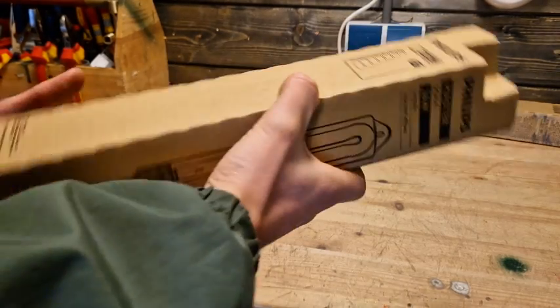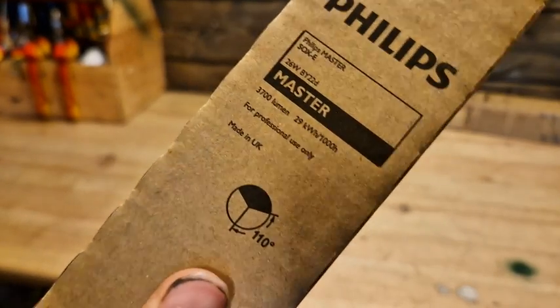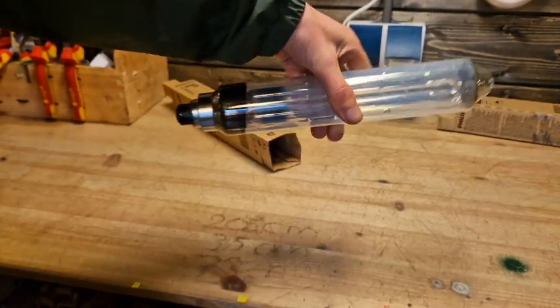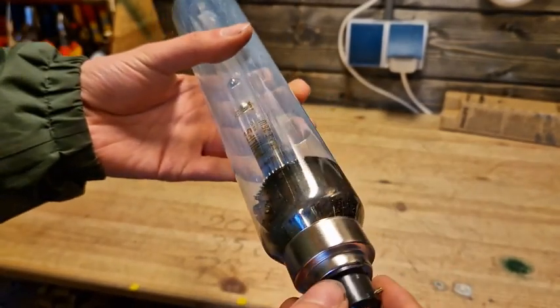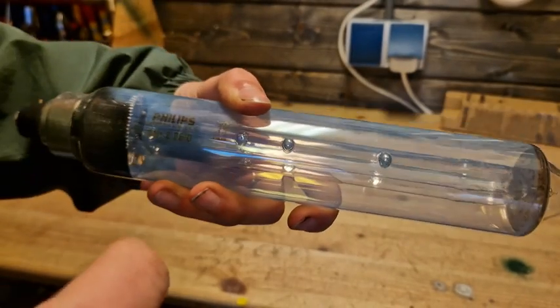Next is the 26 watt, which produces 3700 lumens. As you can see, it's a lot bigger than the 18 watt — almost 30 centimeters — still with a black base. This one is called the SOX-E, where the E stands for a more energy-efficient version.